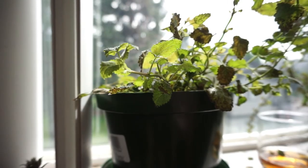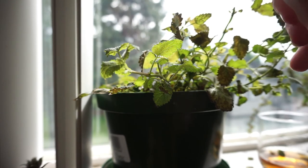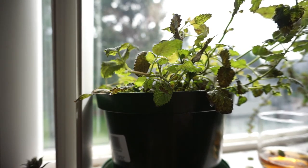Here's my lemon balm. I don't know what happened — it was looking so good. I'm going to try spraying this on and also maybe getting it a bigger pot. You can spray it on the leaves and spray it on the dirt too.